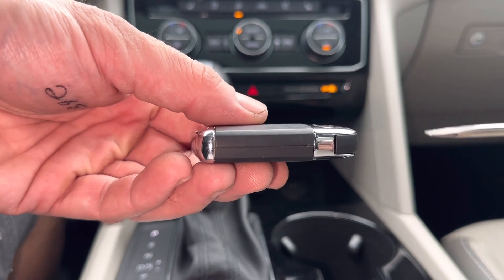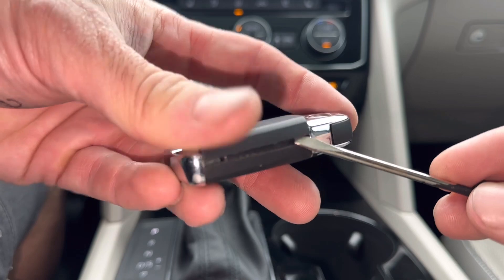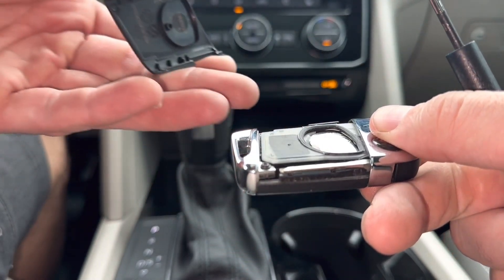All you need is a small flathead screwdriver. We're going to stick it right here in the corner and just get underneath the little panel and you can just pry it right off.